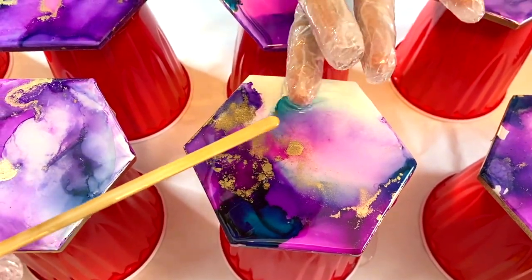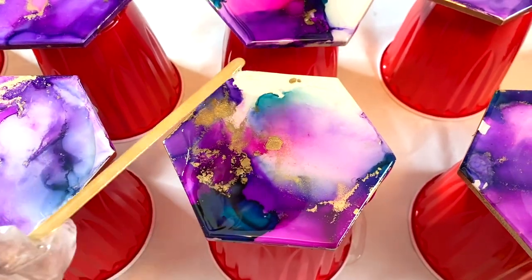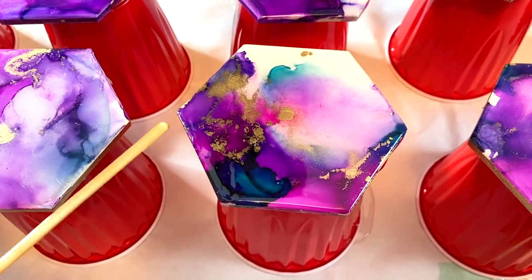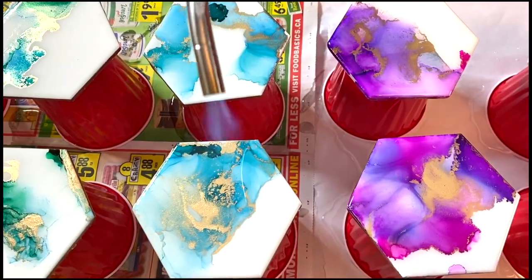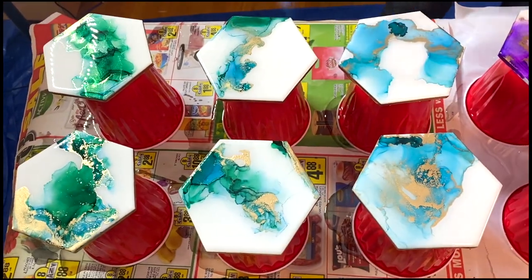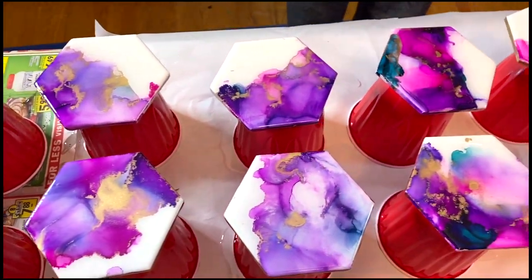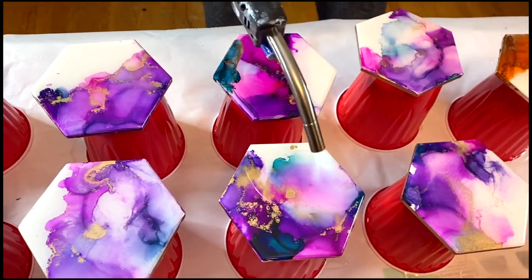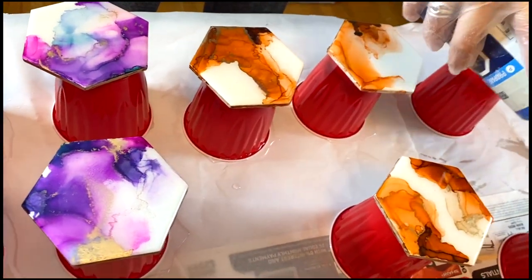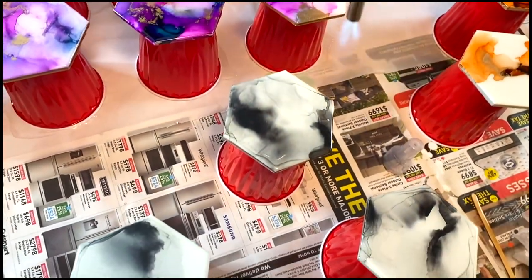Heat resistance is something to keep in mind when creating coasters. The first couple of sets I made are beautiful and scratch resistant, but they're only heat resistant up to 50 degrees Celsius — so if you want to put piping hot drinks on them, you need something more heat resistant. I'm going in with my blow torch to pop any air bubbles; just glaze over quickly and don't stay in one place too long. I've had a coaster go up in flames — resin is flammable, so move quickly.